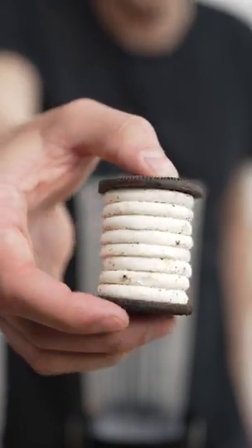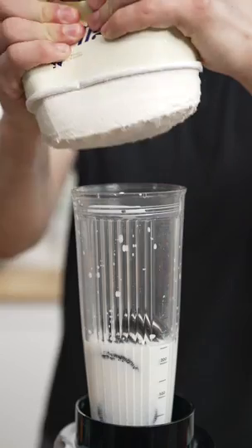These Oreos are thick. Oreos, whole milk — that's so creamy — and vanilla ice cream.